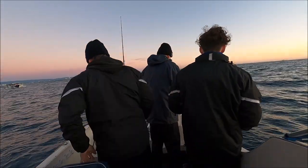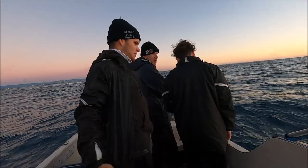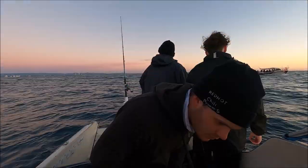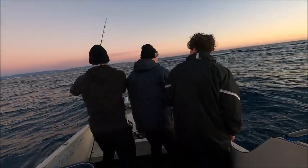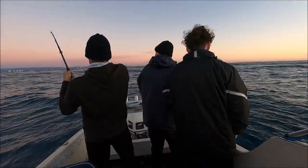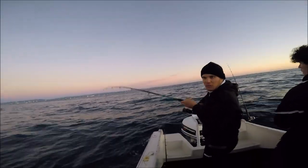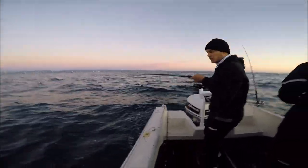After Matt landed that solid snapper, I thought things were getting serious — time to rip the jacket off. But before I could even deal with Matt's fish, we cast the plastic back out and straight away the bail arm was open. It was still dropping down and dad saw this bite. Another one on the plastic! We didn't even get it down — it was still in free spool. We just cast it.